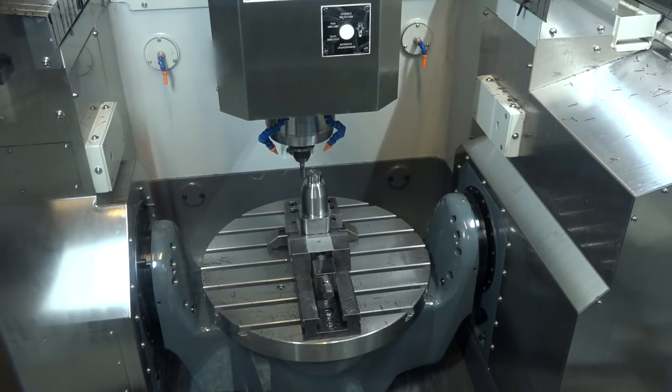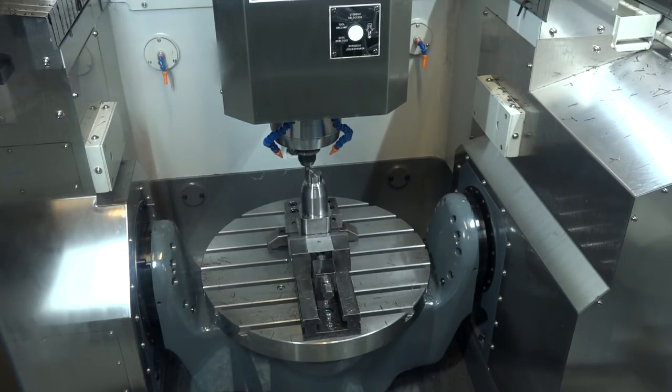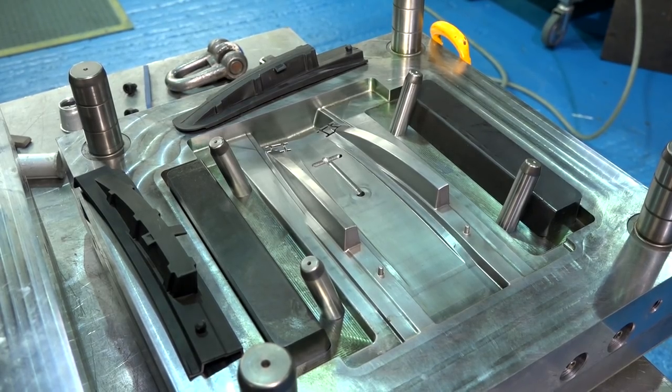Yeah, that's the main reason we wanted this — because of the table load it could take. A lot of the machines we were looking at were 300kg table load, but when you tip them it's less than that. This will actually tip 600kg. That's an important point — even though people might state a weight on a table, that's not the same when it's turned to 90 degrees. It's reduced sometimes, which for our sort of work — bolsters and square blocks — we need to be able to take the weight on the table and tip as well to get into the parts.